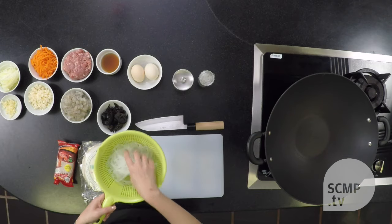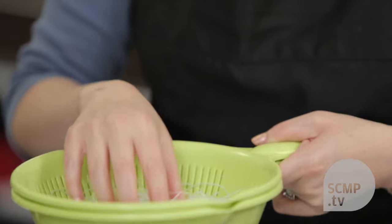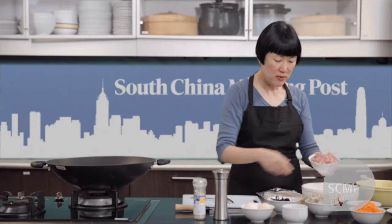The mung bean vermicelli, as you can see, I've rehydrated it. It takes about 10 minutes in warm water. So you just mix everything together.